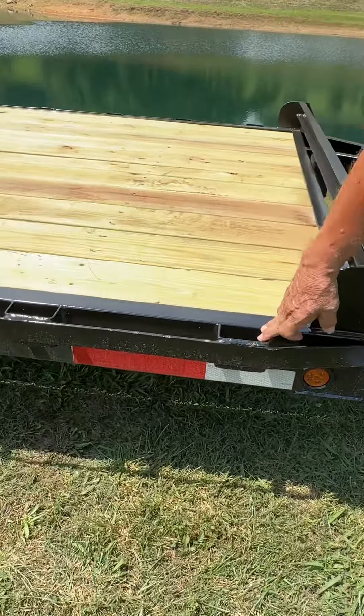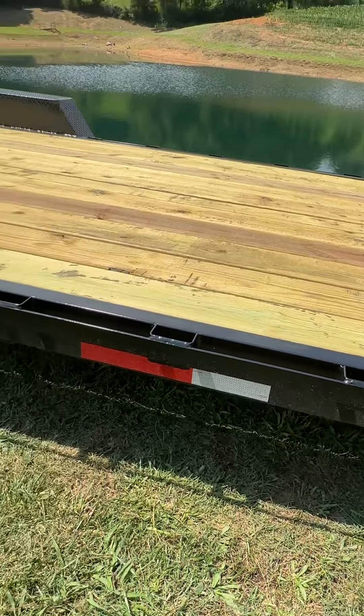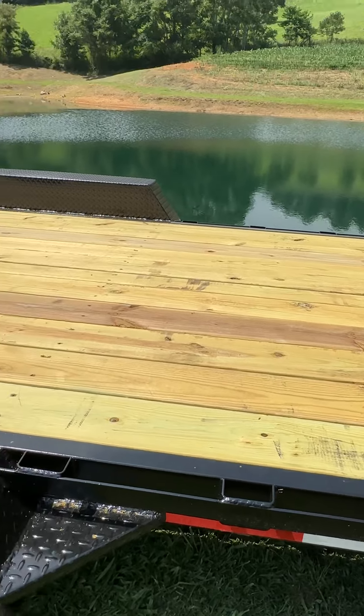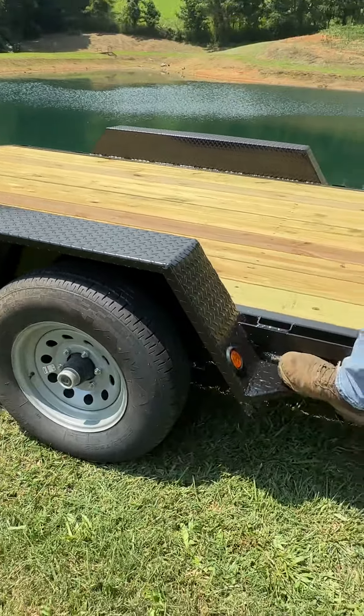It has a 2 inch flat bar with pockets, called a rub rail, along the sides for you to tie to. It has two-bait treated pine floor — this trailer is floored with number one grade pine. It has steps on the side.